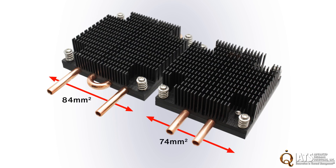LQHS comes in two footprints, with each being available in two different heights to best match the application's parameters of your product.